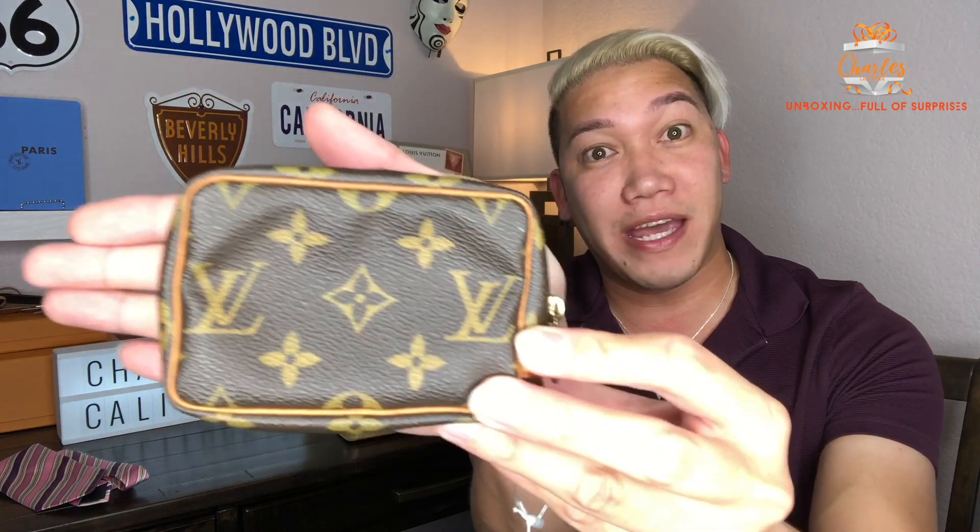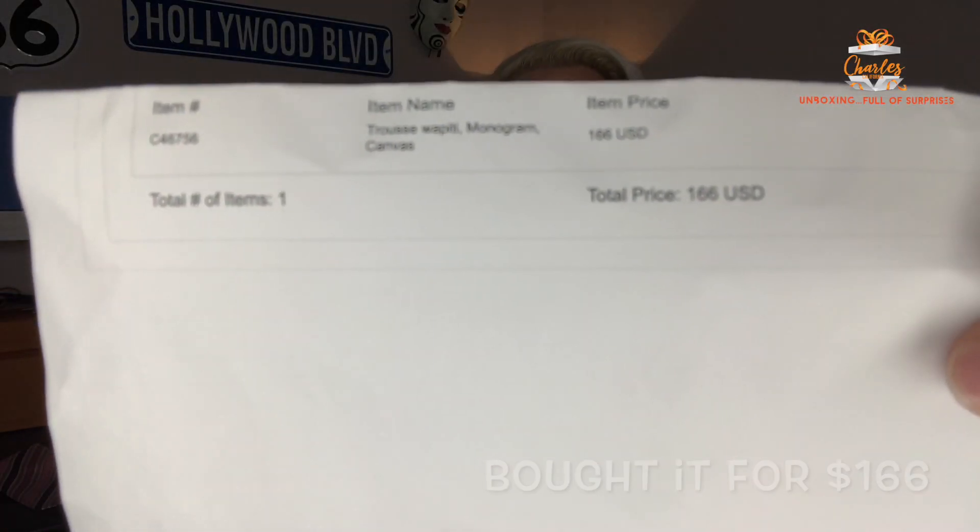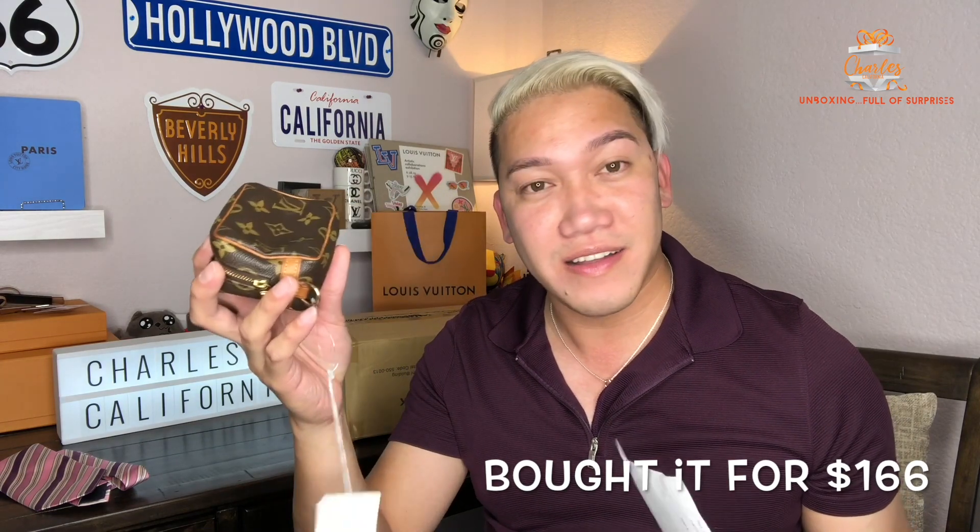Let's see if I can find the date code — it might be hard because of the different interior, but usually it's somewhere in here. I'm so happy about this one because it's so small — about the size of my palm. So yeah, this is the Wapity in monogram canvas and it's only one hundred sixty-six dollars. That's a deal right there.